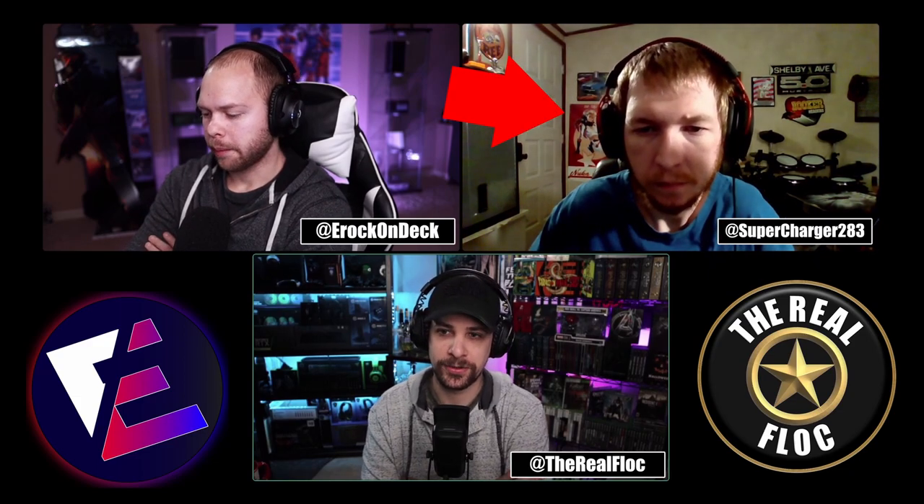A few months later in February 2021, I decided I had an itch that I finally needed to scratch — it was time to do my first ever custom water-cooling loop. So I called up my buddy John, you may know him as Supercharger from our Power of PC podcast, and I said it's finally time, let's do a custom loop. He drove down, I bought all the parts, and we spent an entire weekend putting it together.